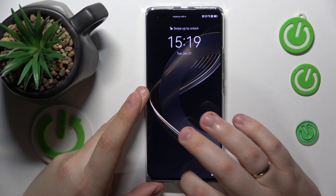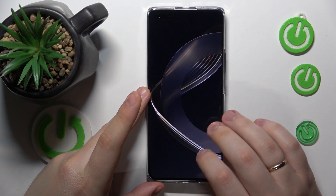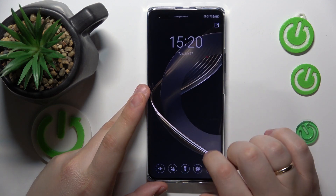Welcome to the Hard Reset Info YouTube channel. Today I'm going to show how you can format a Huawei phone.